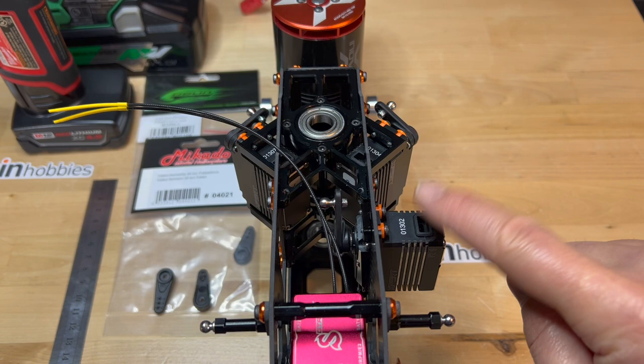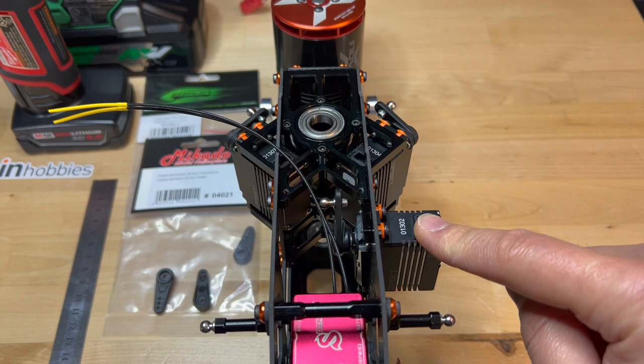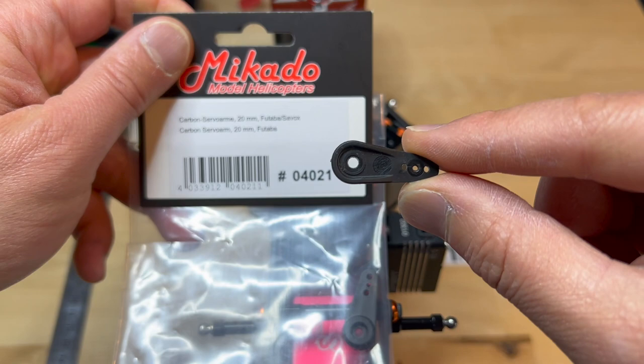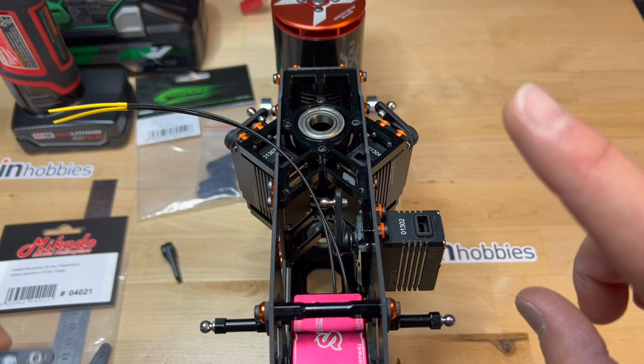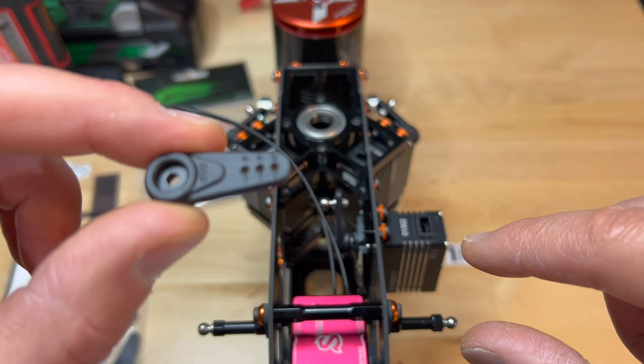I ran into a little bit of an issue assembling the elevator servo. These two are the right and left aileron servos, and this one is the elevator servo. In my first build, I used a 17-millimeter servo arm hole — the Mikado arm — and it worked great. I had plenty of good resolution, but not enough throw. So for this second build, I decided to use an 18-millimeter arm instead of 17.